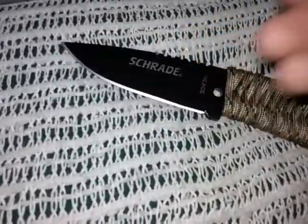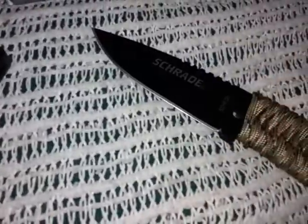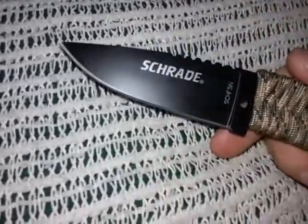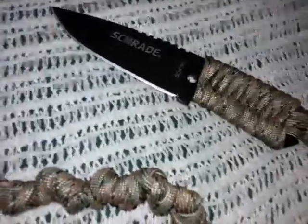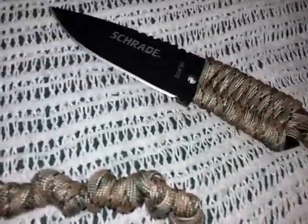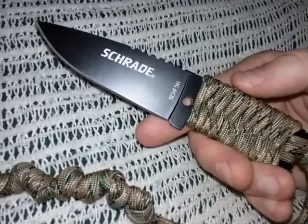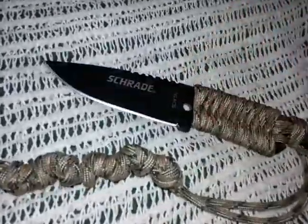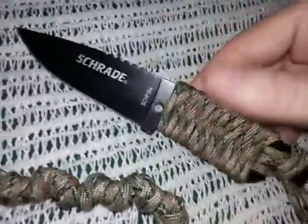I think it's a 7Cr13MoV or something like that - stainless steel. I think it'll be fine. I like that for this application especially since it's close to the body - any sweat or moisture, I didn't want a high carbon steel. The 1095s are really nice and I have some, but I wanted something more rust resistant. If you know any fixes for the sheath or think I need to go to a kydex maker and have one made, I'd like to know - I just don't want to spend more on the sheath than the knife.